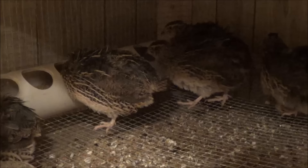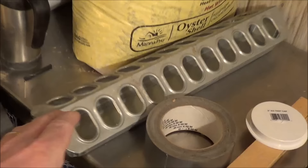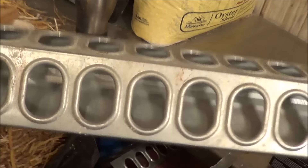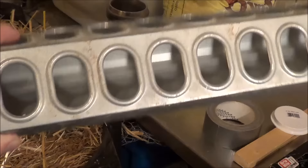Hi, this is John with RaisingQuail.net. Today I'm going to show you how to build a simple, inexpensive feeder for your quail. Originally when I first started raising quail, I was using pretty standard poultry feeders and I found that the birds would get into them and throw feed everywhere, wasting tons of feed. Feed costs money, and I don't like to waste money, so this is what I came up with.